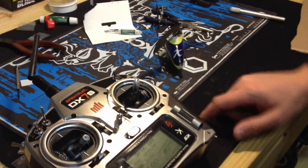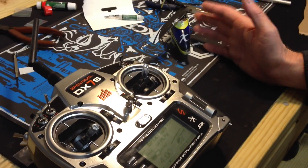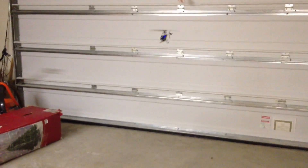So basically, once you turn your transmitter on, make sure your throttle hold is on when you plug the battery into the helicopter, then flip throttle hold off and back on again — that should arm it. Let's put it on the ground and see what happens. It flies! Definitely need to work on the transmitter settings, but everything works the way it should. I hope this video helps you guys with your brushless install. Thank you for watching.